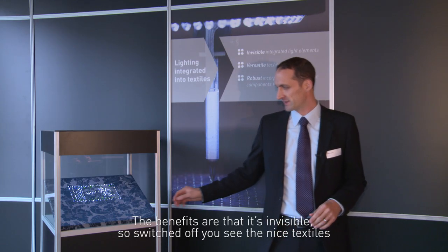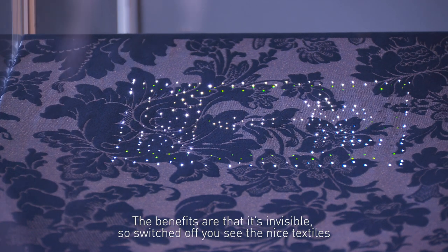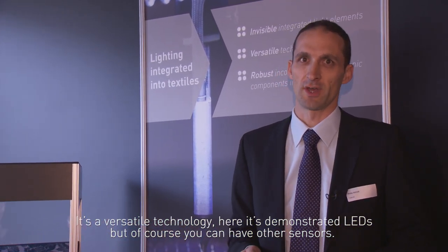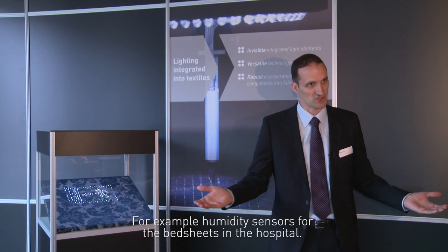The benefits: it's invisible, so switched off, you see the nice textiles, and you can switch it on again. It's a versatile technology — here LEDs are demonstrated, but of course there could be other sensors, for example humidity sensors for the bedsheets in the hospital.